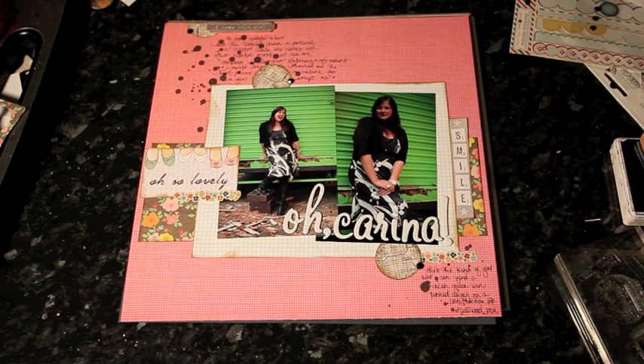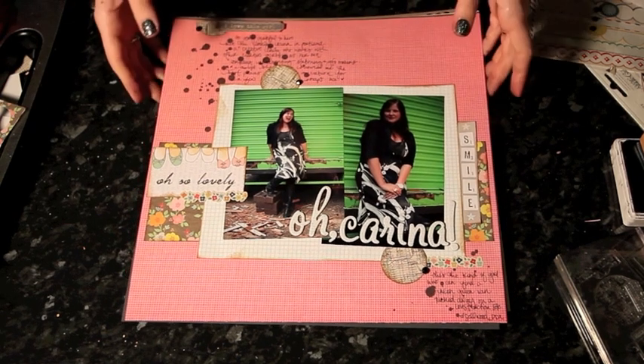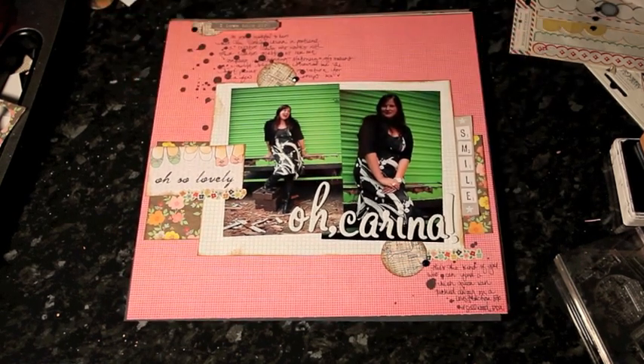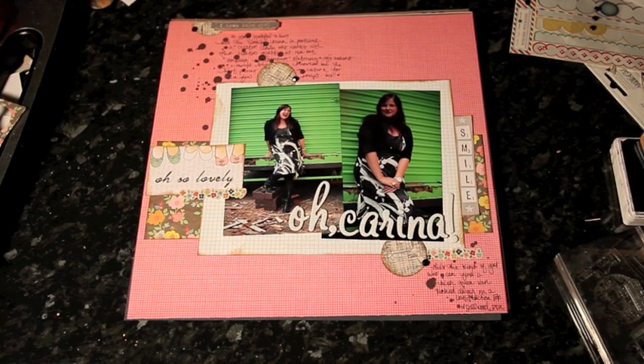So that was my completely delirious scrapbooking on national or international scrapbooking day. Thanks so much for joining me and I hope you've had a really productive and creative weekend. Thanks for watching. Bye-bye.